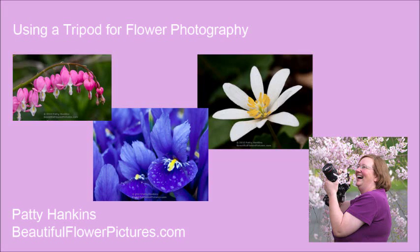Hi, this is Patti Hankins with BeautifulFlowerPictures.com. I thought I'd talk to you today about using a tripod, because lately I seem to be getting a lot of questions about whether we still need to use tripods for flower photography, especially since we now have cameras with great high ISO performance and image stabilized lenses. And the answer is, at least for me, yes I still use a tripod.